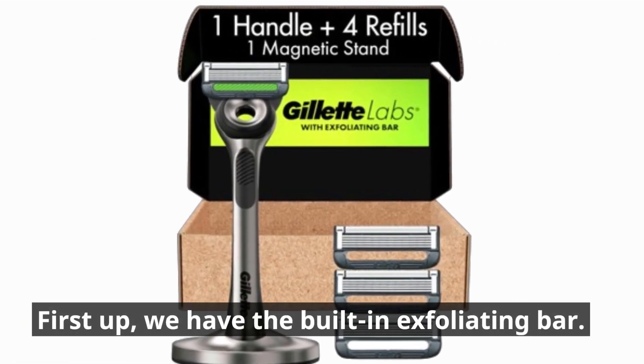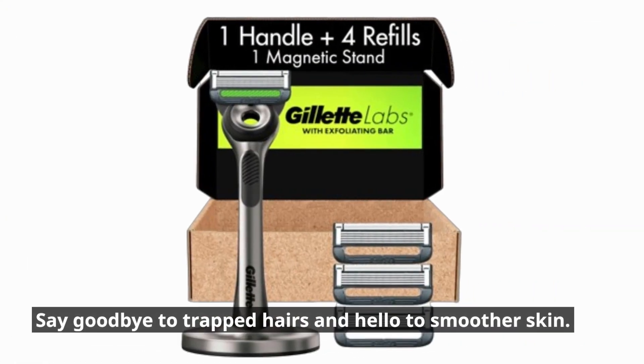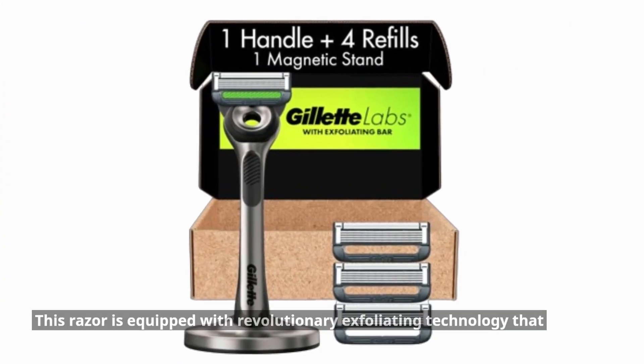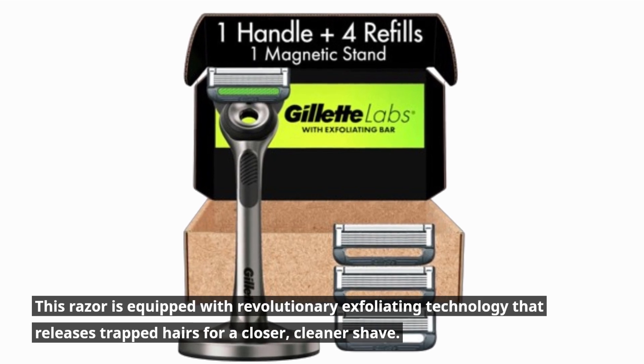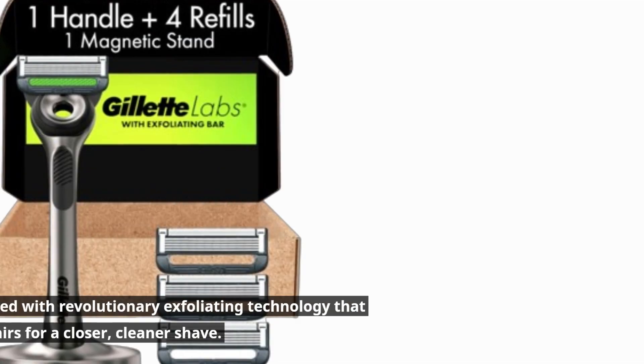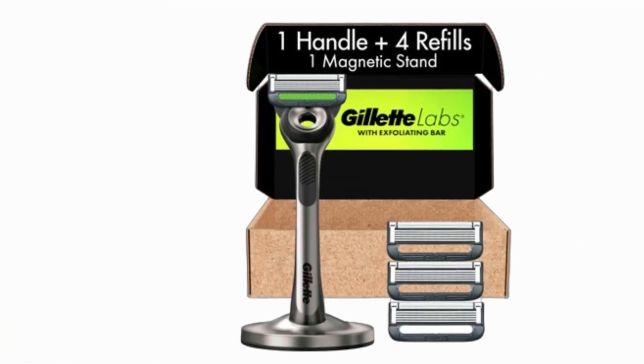First up, we have the built-in exfoliating bar. Say goodbye to trapped hairs and hello to smoother skin. This razor is equipped with revolutionary exfoliating technology that releases trapped hairs for a closer, cleaner shave.